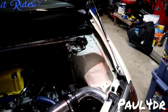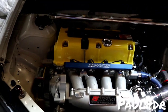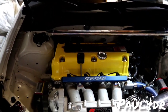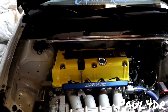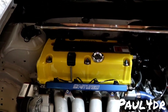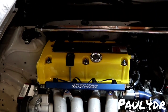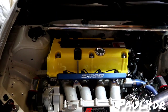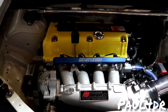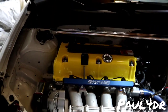Full Super Tech valve springs, retainers, keepers, guides, and seals — all Super Tech. I'm on Pirana Stage 2 cams. If I'd known what I know now I would have gone with a different cam to make more power — they limited me. The bottom end is also built: CP pistons at 11.5-to-1 compression, Skunk2 Alpha Series rods, and ACL bearings. The car made 262 horsepower and 202 torque.